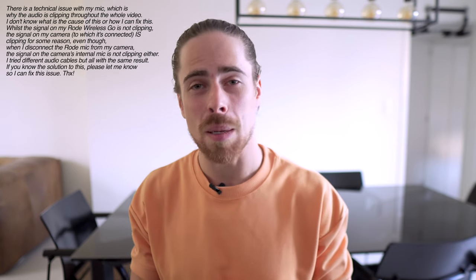Hi guys, Yuri here again. Welcome to YB Plays Music. Today I'm gonna show you how you can play Behind Blue Eyes from the Limp Bizkit version on piano.